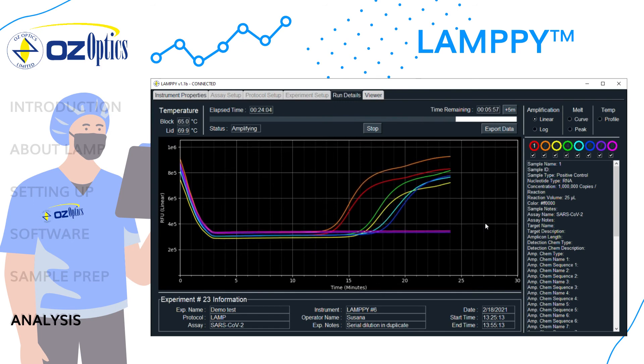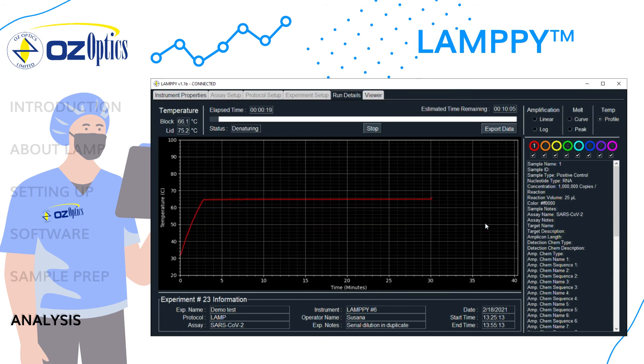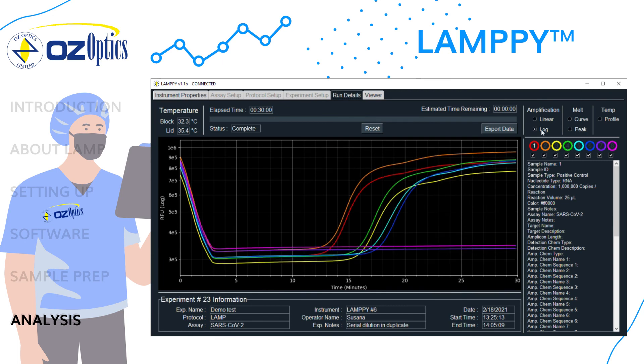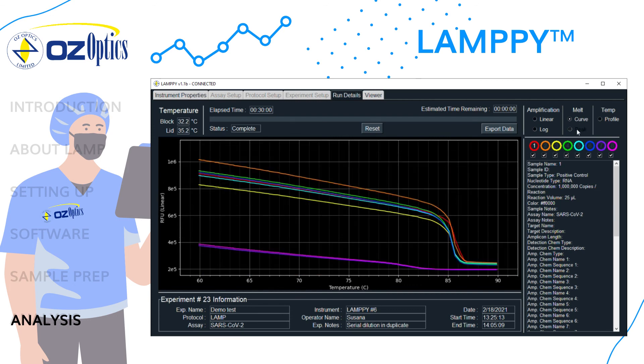During amplification, the linear curve will be displayed. You can also choose to view the log curve. After amplification, and if melt was enabled, the temperature profile will be displayed during the denaturing step. When melt begins, the melt peak will be displayed or you can select the melt curve manually. Once the run is complete, the instrument status will show complete and the reset button will need to be selected before a new run can start. It is best to export the data at this time. The file can be saved as a JSON, CSV, XML, or PNG file.